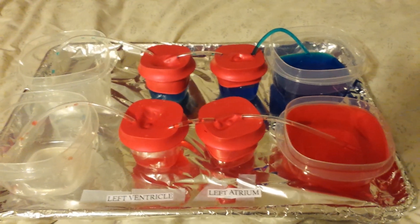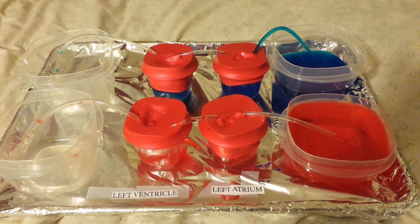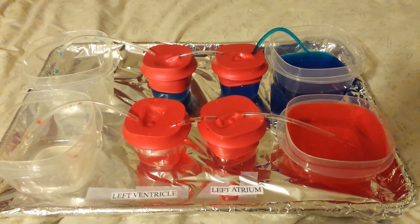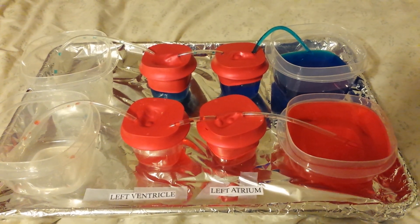This is my daughter's heart model. We had a really hard time trying to find anything on the internet that satisfied her teacher. She needed to have a real pumping heart when it came to her science project.